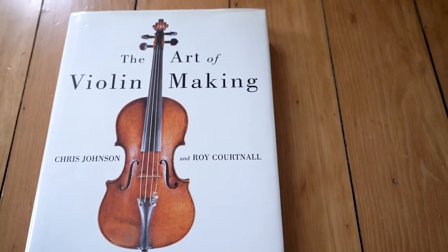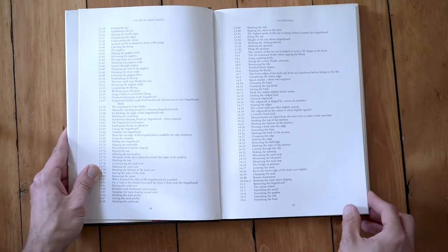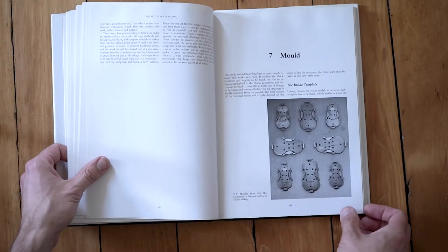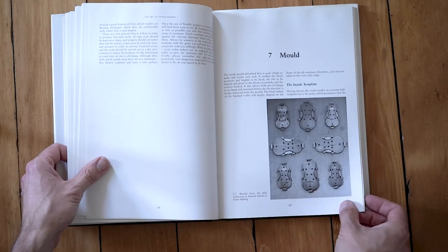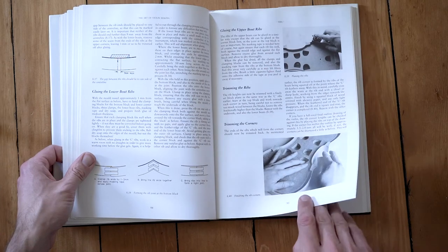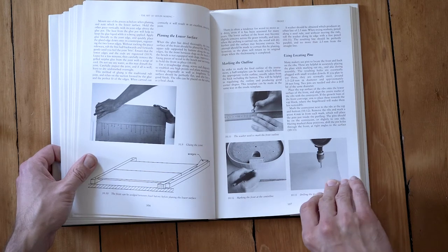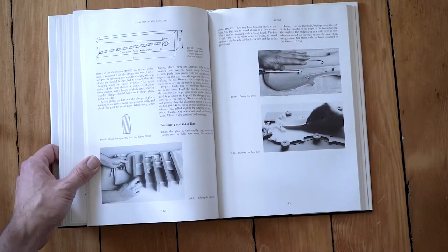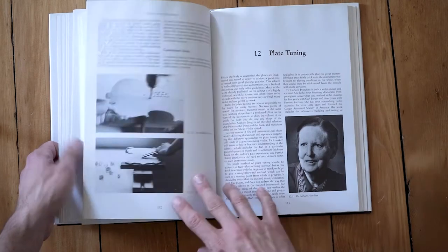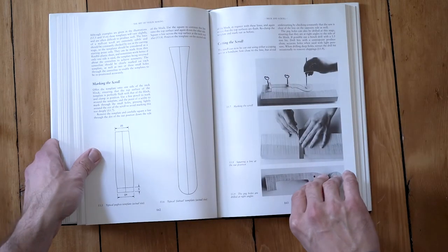I wouldn't necessarily recommend this one to everybody — The Art of Violin Making. But if you're interested in carved-top instruments, archtop guitars, or mandolins — I'm primarily an archtop guitar builder, so I really like this book. Guitars and violins are different in many ways, but there's a lot of cross-pollination in terms of methodology and tools, and a lot of knowledge we can gain from that world. It's also a really beautiful book — it could be a coffee table book.